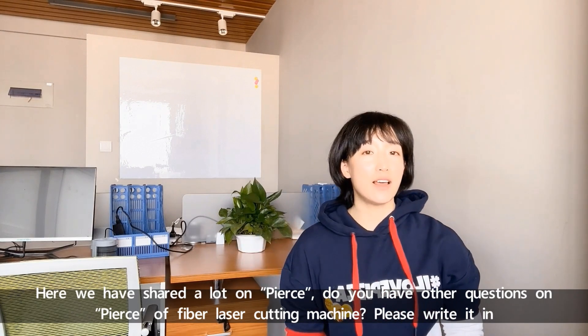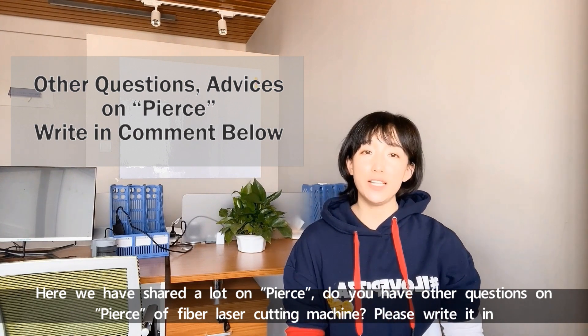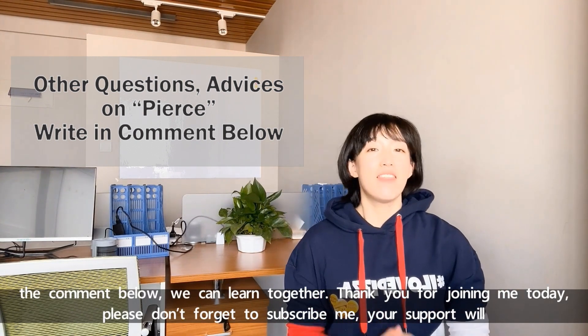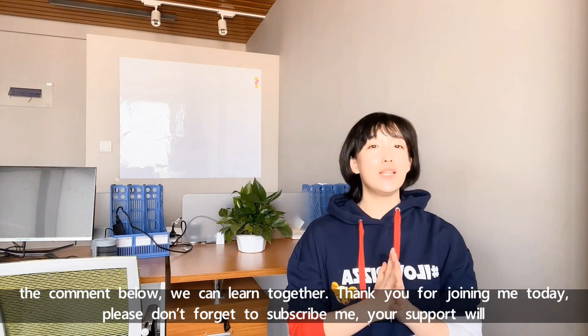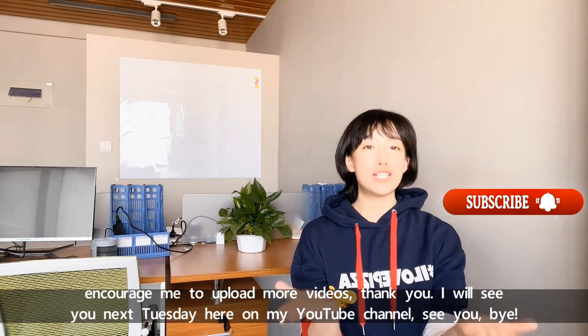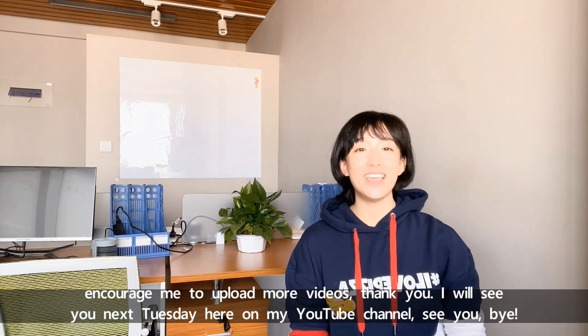We have shared a lot about pierce. Do you have other questions on pierce of a laser cutting machine? Please write in the comments below — we can learn together. Thank you for joining me today. Please don't forget to subscribe. Your support will encourage me to upload more videos. I will see you next Tuesday here on my YouTube channel. See you, bye!